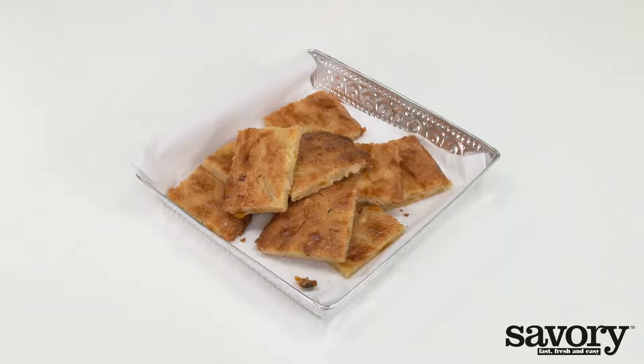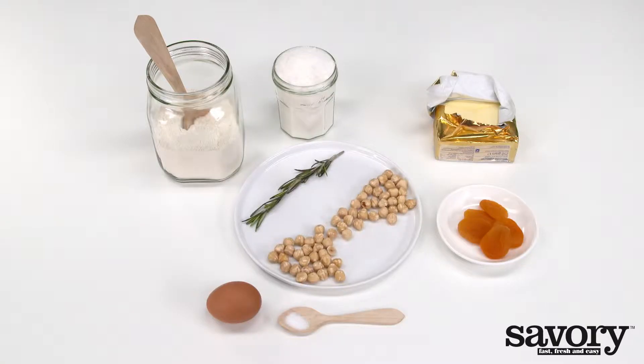Served with coffee, these rosemary apricot bar cookies are a hit when you make them the savory way.